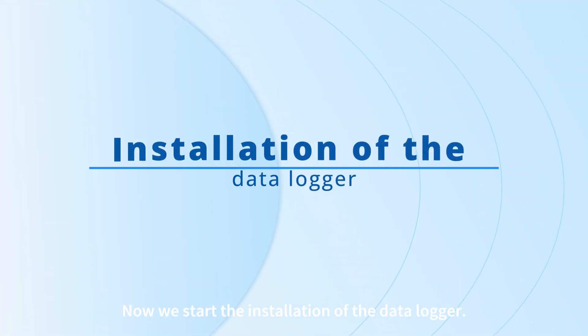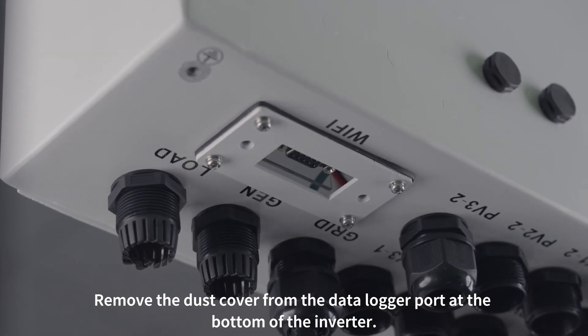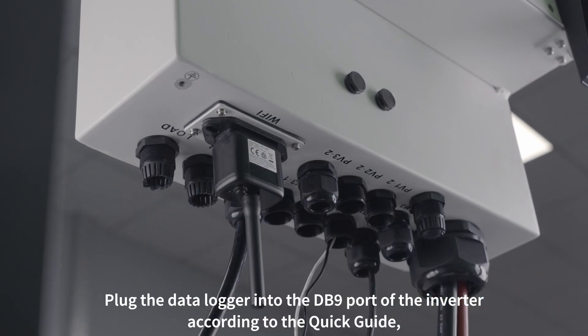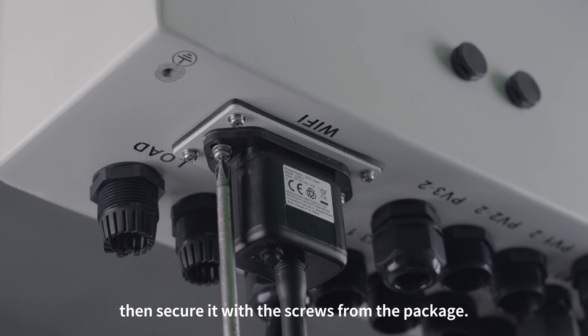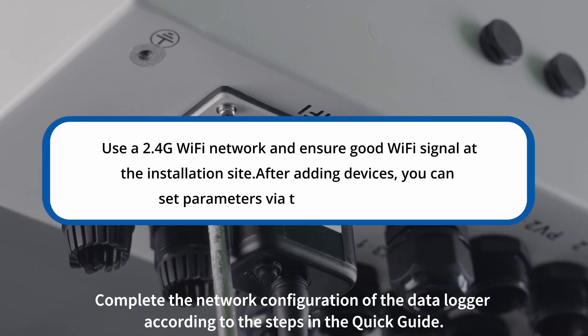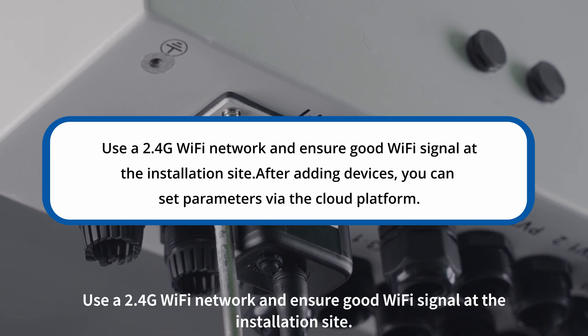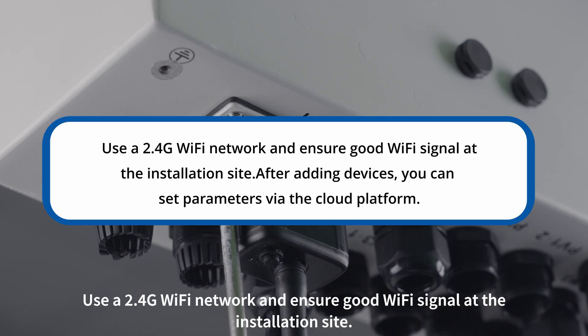Now we start the installation of the data logger. Remove the dust cover from the data logger port at the bottom of the inverter. Plug the data logger into the DB9 port of the inverter according to the quick guide, then secure it with the screws from the package. Complete the network configuration of the data logger according to the steps in the quick guide. Use a 2.4G Wi-Fi network and ensure good Wi-Fi signal at the installation site.